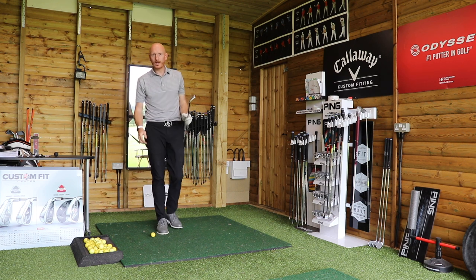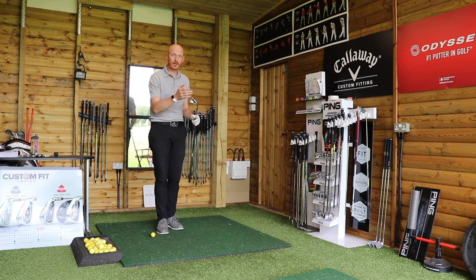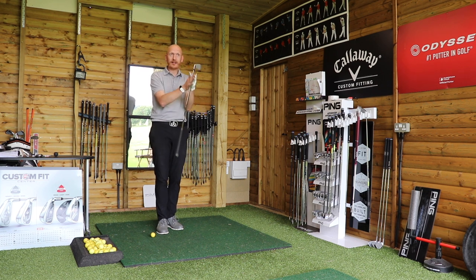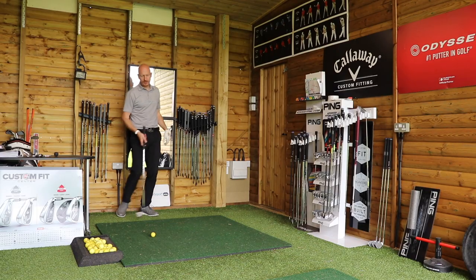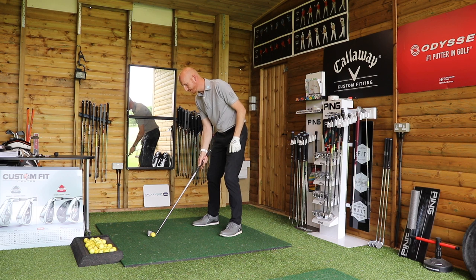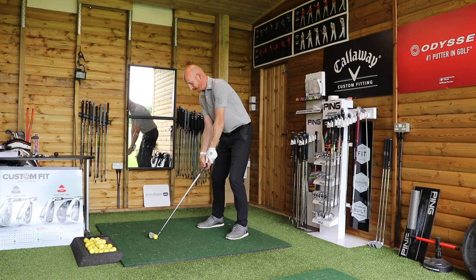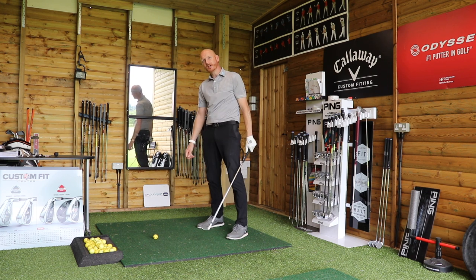So what we did was start Joe in a position where his club face was already closed — pointing left of target. To him that was completely alien; the last thing he wanted to do was go further left. So I got this unhappy man to close the club face about 30 to 40 degrees to the left at address, then grip the club, and asked him to try and hit a straight golf shot.